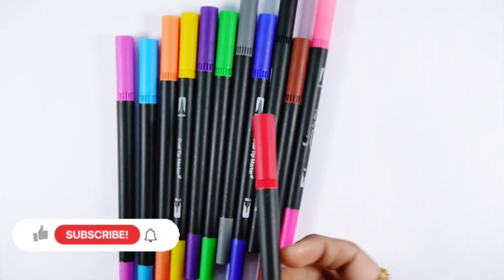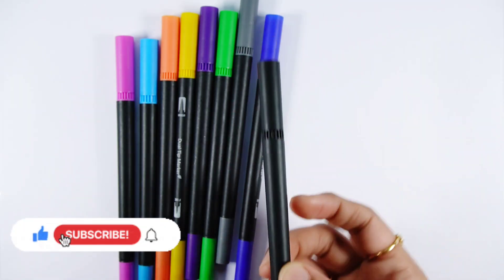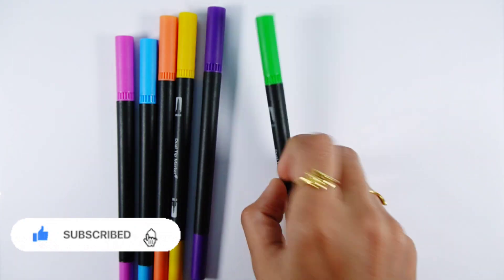Dark green color, red color, pink color, brown color, black color, dark blue color, gray color, light green color.